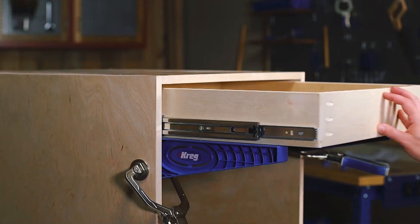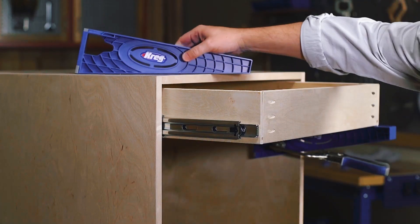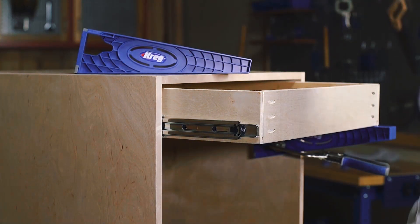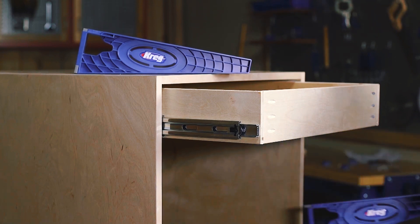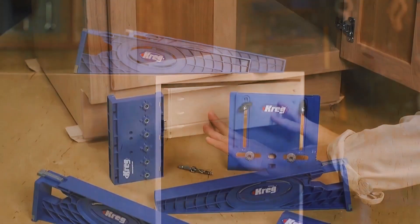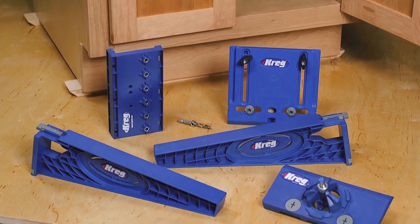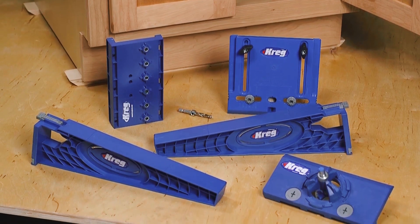With the Craig drawer slide jig, you'll have the confidence you need to take your projects to the next level and create custom pieces with drawers, because you'll know that you can create drawers that look great, fit correctly, and work right. For more information about the drawer slide jig and the rest of our hardware installation solutions, visit us online at craigtool.com.